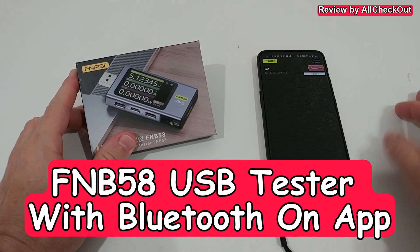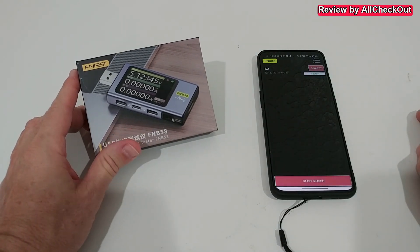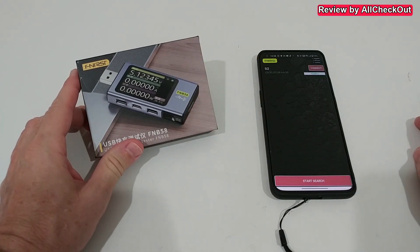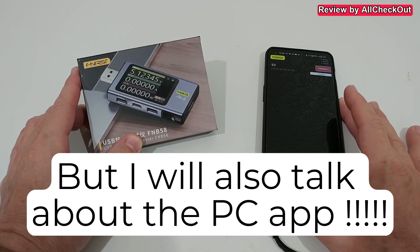Hi guys, welcome to this short video about how to use the FNB58 from FNIRSI with the Android app via Bluetooth.